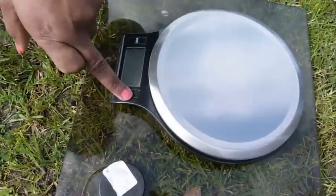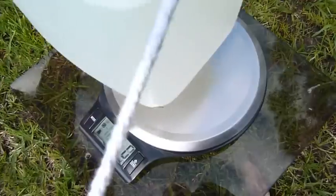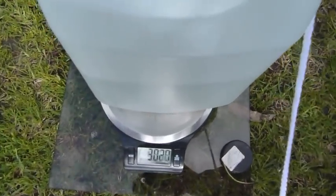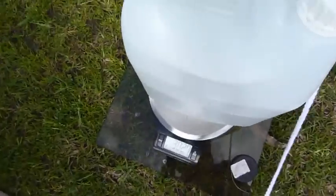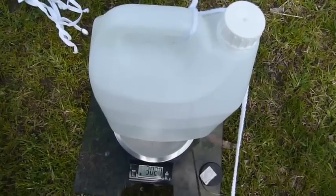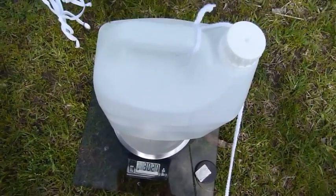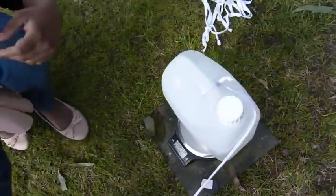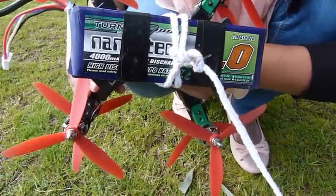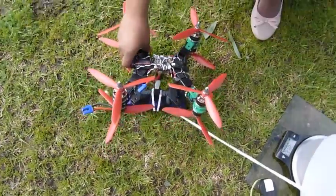We tare the scale to zero — the scale is zeroed. With the scale zeroed, the load is about 3 kilos and 27 grams of water. We are using a Nanotech battery for the craft, and now we are going for the liftoff.